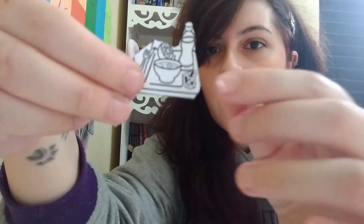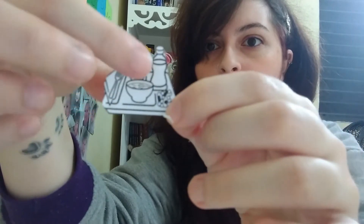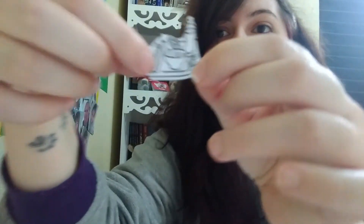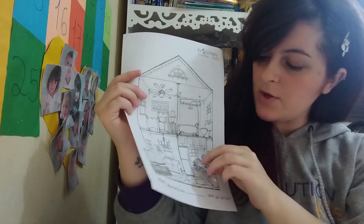Now here we have some food. We have — I think it's beans, a tomato, a soup, a soda. So where are you gonna glue? In the kitchen. So let's put here, in the kitchen.